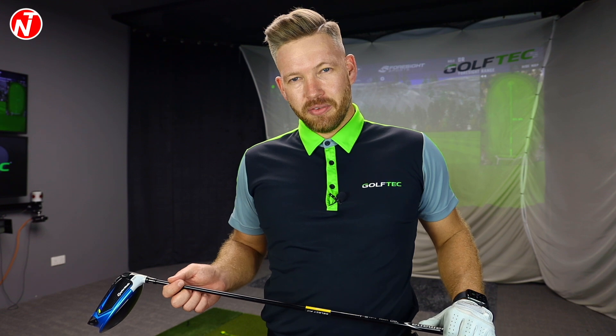Hi golfers, Nick here for Nick TeleGolf. It's Friday, so welcome to another lesson on golf tips. This week on golf tips, we're going to talk about the biggest mistake I see golfers make using the stack and tilt golf swing with the driver.